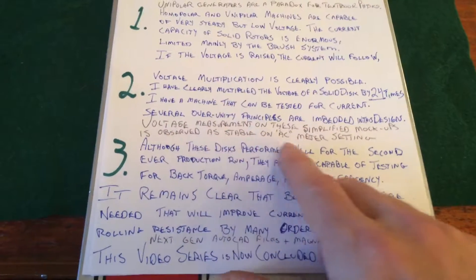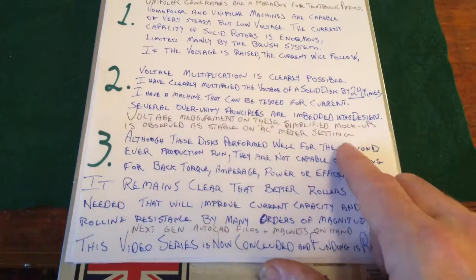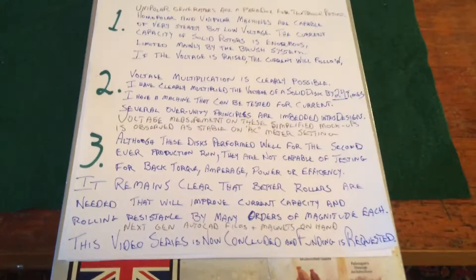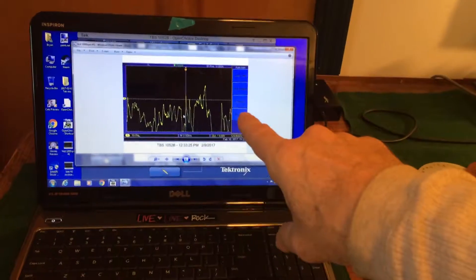Voltage measurement on these simplified mock-ups is observed as stable on the AC meter setting. Right now we're reading on AC because with a graph like this on an output, it's not stable — there's a lot of chatter.